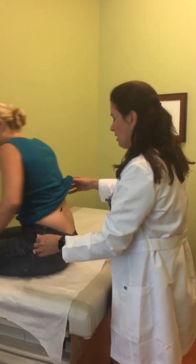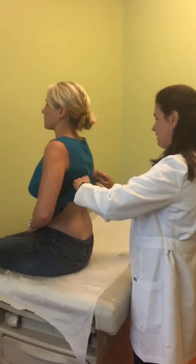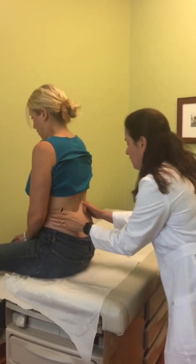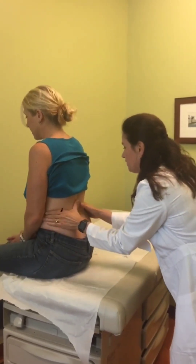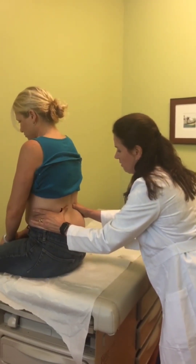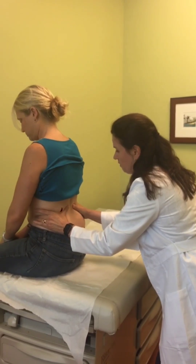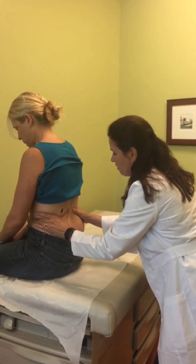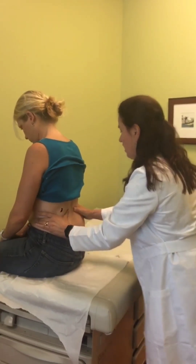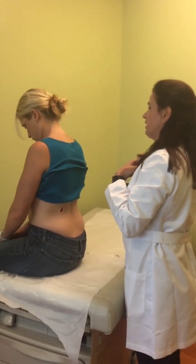The next thing — could you slide your knees around that way? Just check your chest expansion. Is it okay if I fold your shirt up a little bit? Take a nice deep breath. Good job, you have good chest expansion.